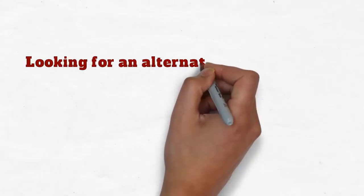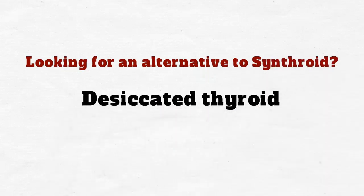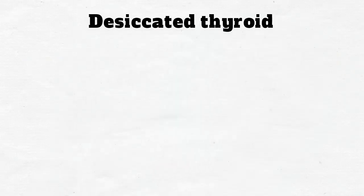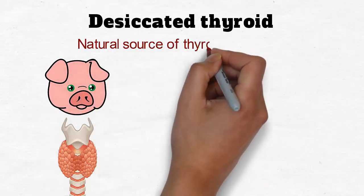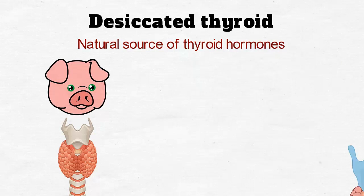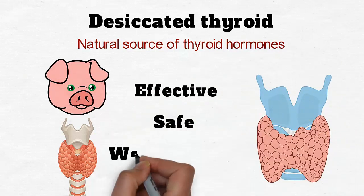Looking for an alternative to Synthroid? Try desiccated thyroid or a natural supplement like Thiax. Desiccated thyroid is made from pork thyroid glands. This natural source of thyroid hormones has been used to treat hypothyroidism for over 100 years. It is effective, safe, and well tolerated.